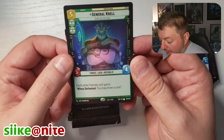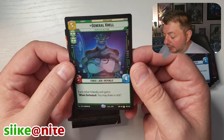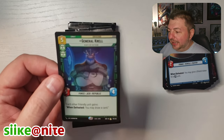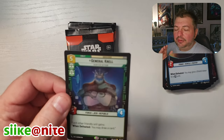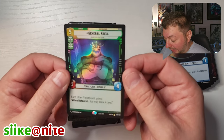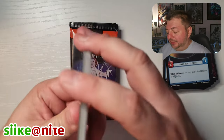Whoa, General Krell. This guy's from Clone Wars, I think. There was a Jedi general in Clone Wars that actually turned kind of evil and was just killing clones — using them to battle each other or something. It was a really neat story. He was lying to them to get them to kill each other. He's a rare, and I got a foil of him. Let me know if I'm wrong about the episode.